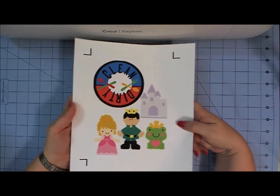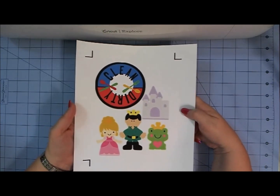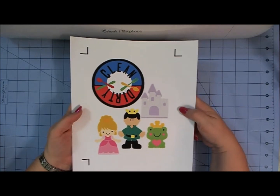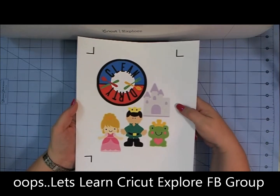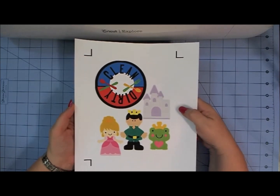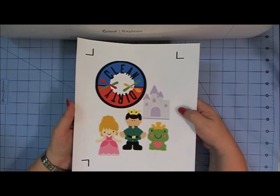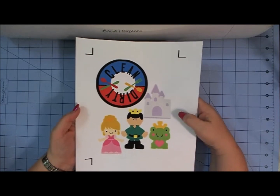Cricut has some online resources in their Cricut support area on their website that will give you some information about print and cut. Also in our Let's Learn Cricut Explore Facebook group, we have some resources for you — there's a PDF that covers everything to know about print and cut. It's a great resource, and it's in our file section. You might want to join our group to have access to that.